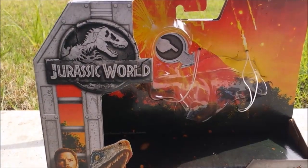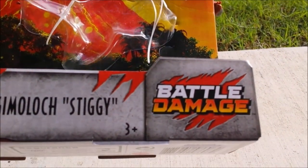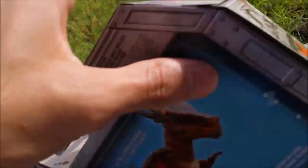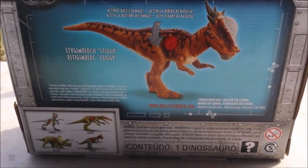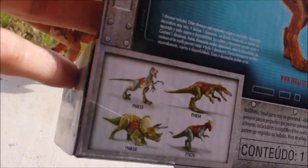As usual, it's the same package as the previous toys I've reviewed on the channel, except this is the Battle Damage package, which shows red markings and dino damage everywhere. It has the Sticky Moloch Battle Damage logo, the Jurassic World branding on the sides, and the back of the package shows the action figure itself with detail and the other figures you can collect — except for the Triceratops, which wasn't there.